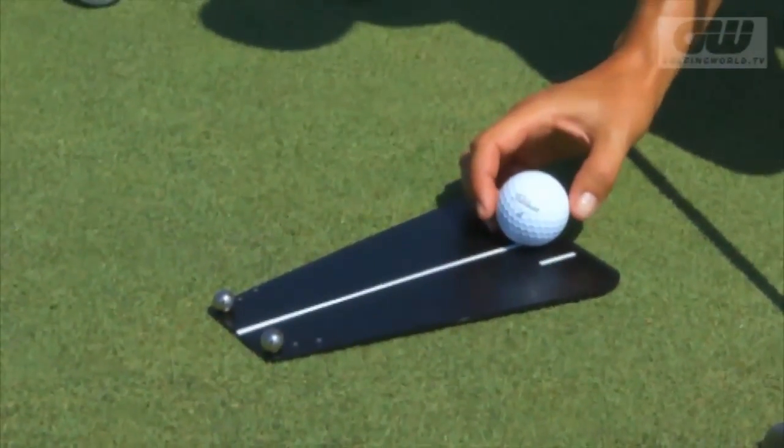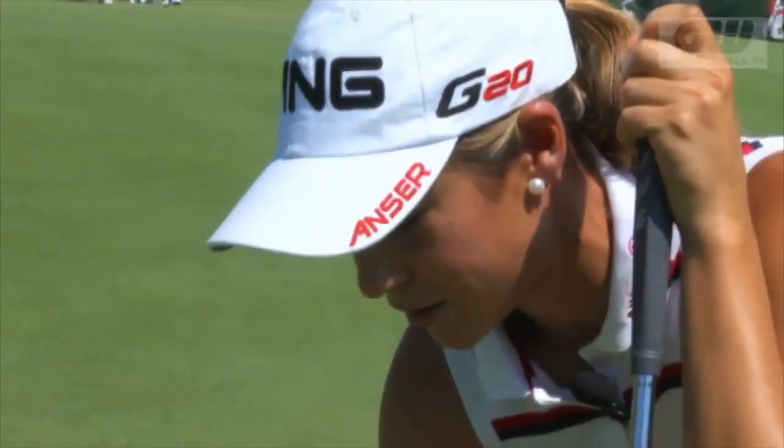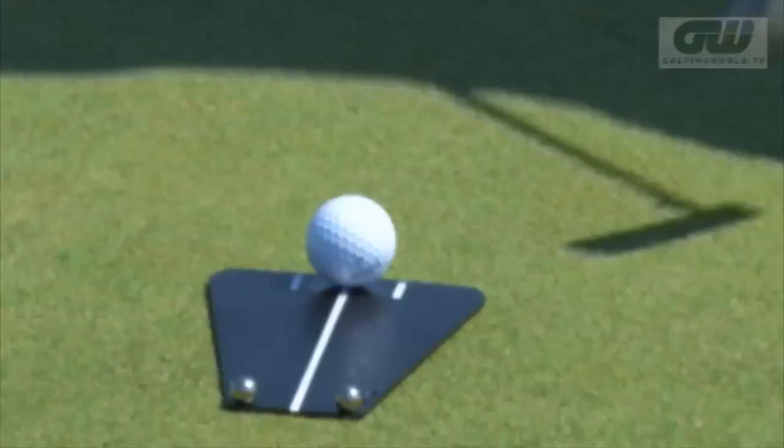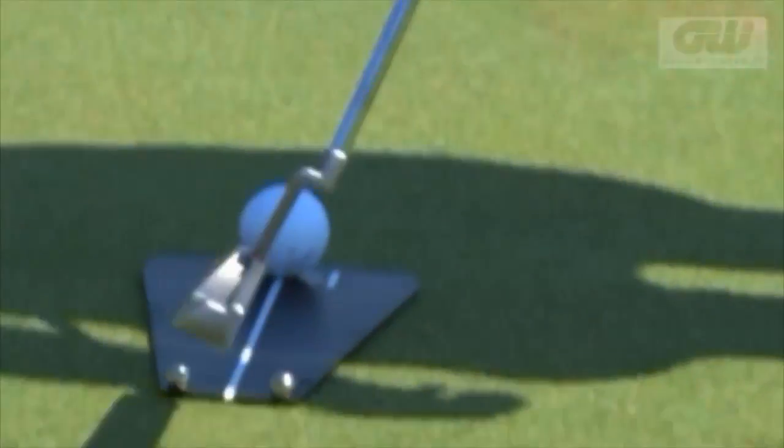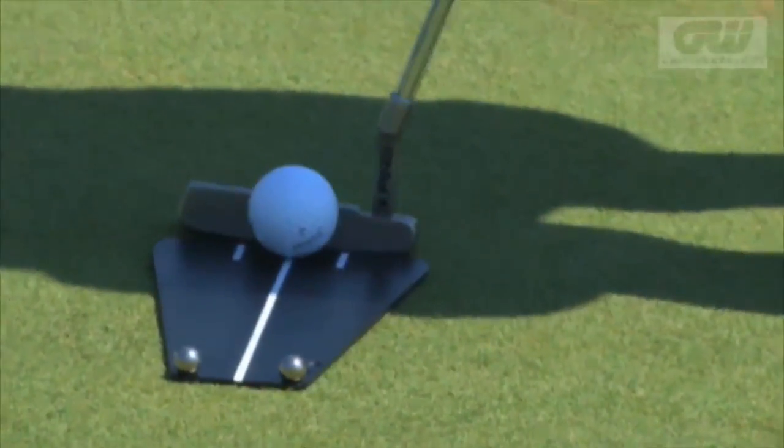I've been using this drill probably since March — I got it online in San Diego when we played there in March. The goal is just to get the ball in the middle without touching any of those two little balls.